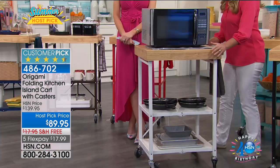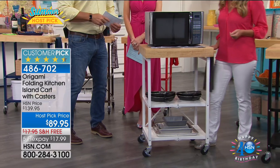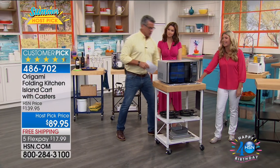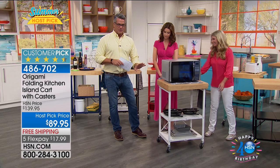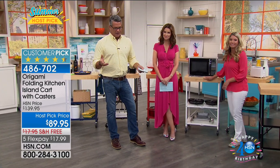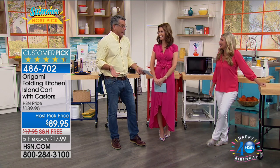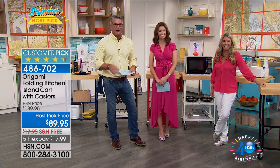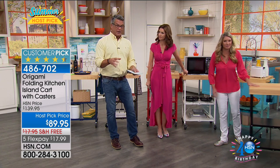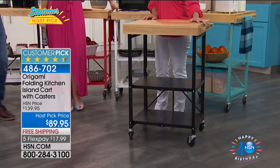Look at how nice it rolls — so easily. The casters have quality. Some people have a built-in kitchen island with a butcher block, but that's not going anywhere. If you're like us and always wanted a little kitchen island — a place where you can say to the kids, go bake cookies, here's your table, don't worry about messing it up — or if you want to roll it over to the oven.